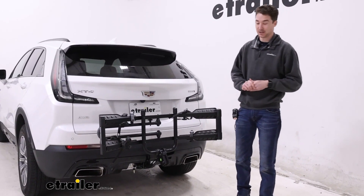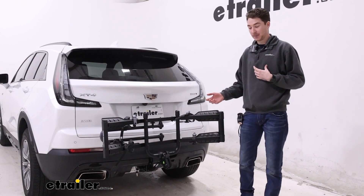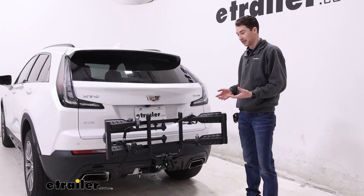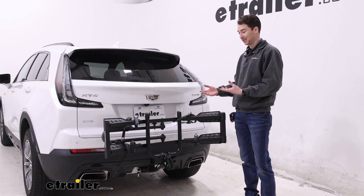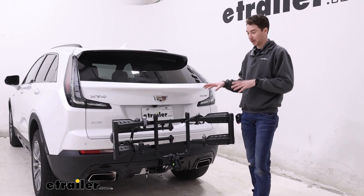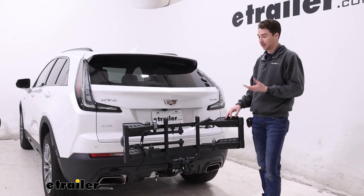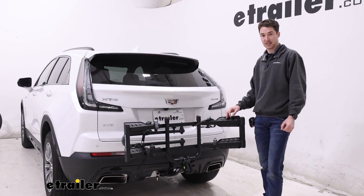Overall, the Hollywood Racks Destination is a solid entry-level way to get a couple bikes where you need them to go. I do like the curve that accommodates different wheelbases, and the fact that it folds up is nice. If you want something that tilts away, we have plenty of options for those here, but the Hollywood Racks Destination is a nice fit overall on the 2023 Cadillac XT4.